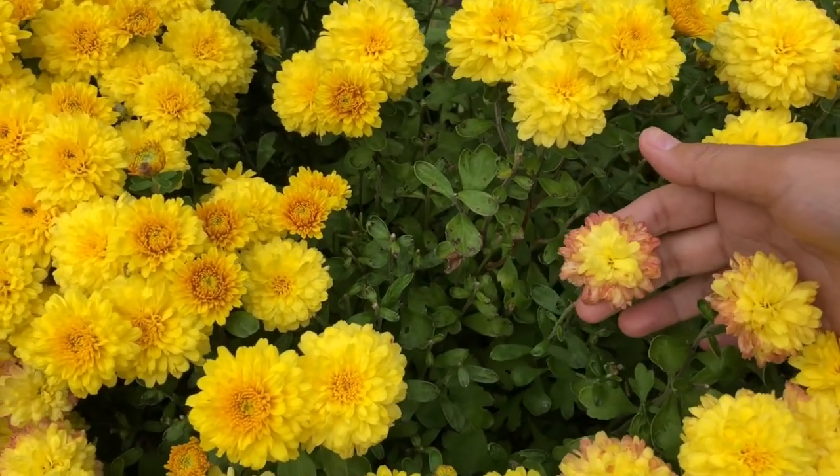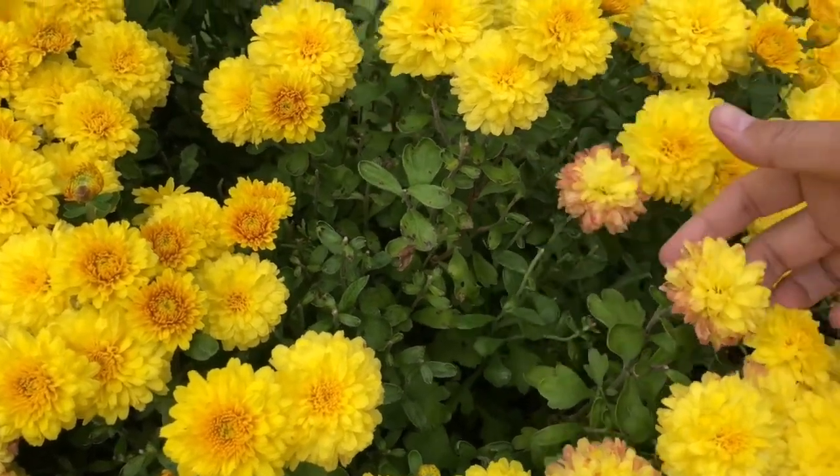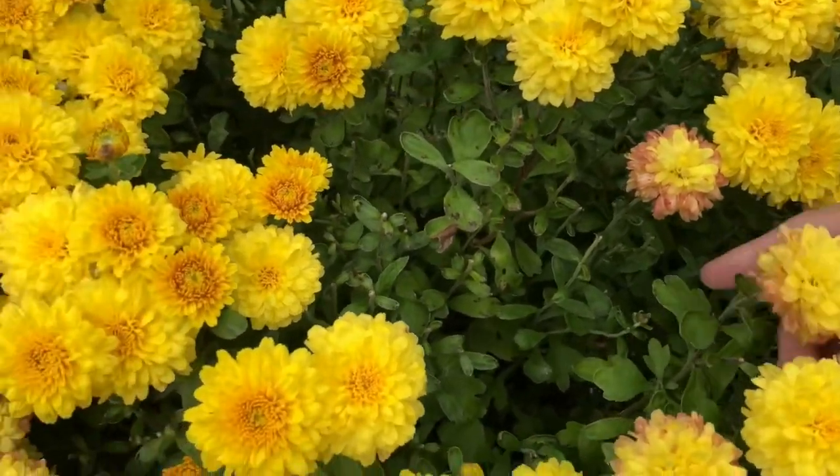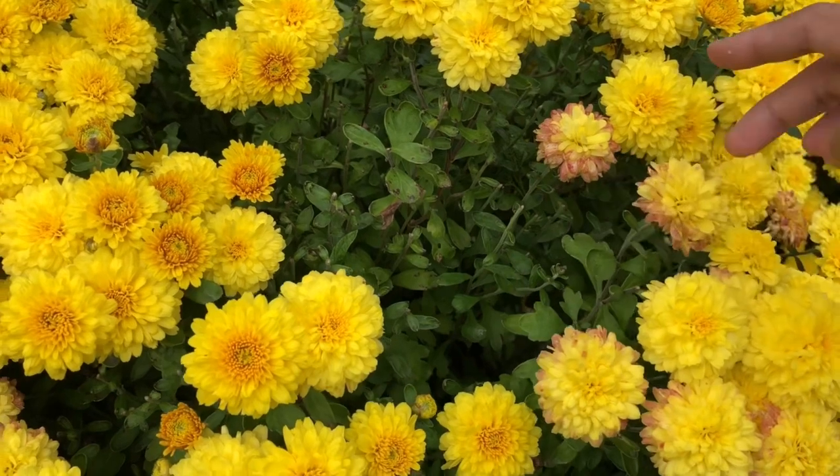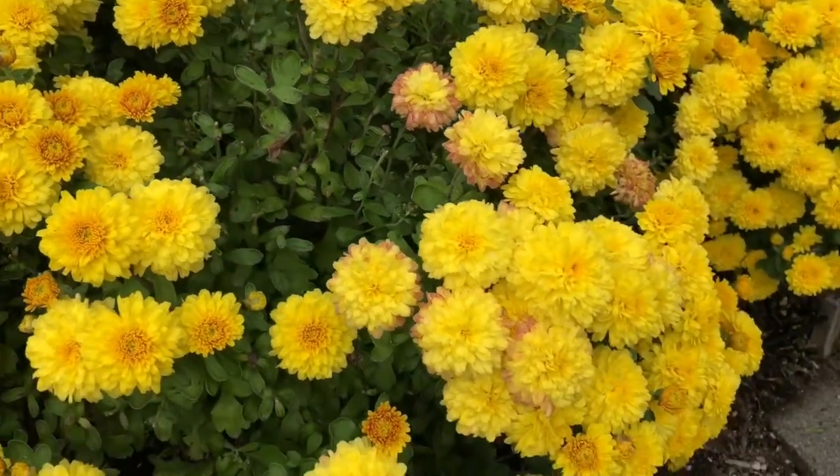These are old flowers. Whenever I have time, I try to remove the old flowers to make the plant pretty and the flowers fresh.